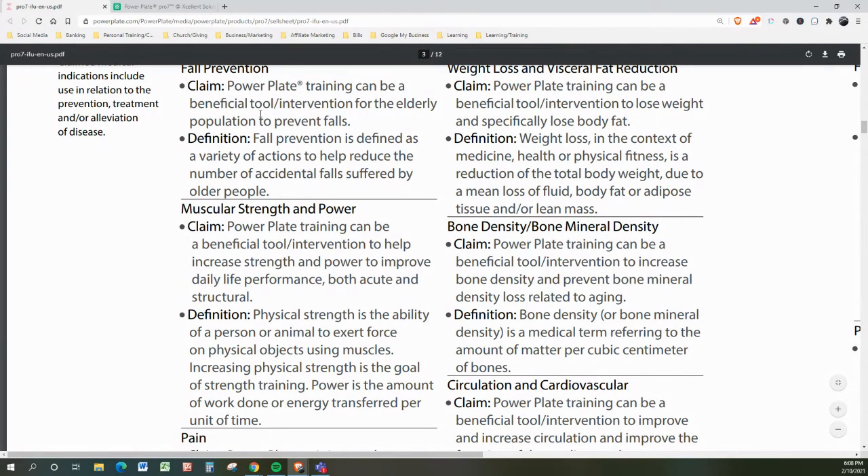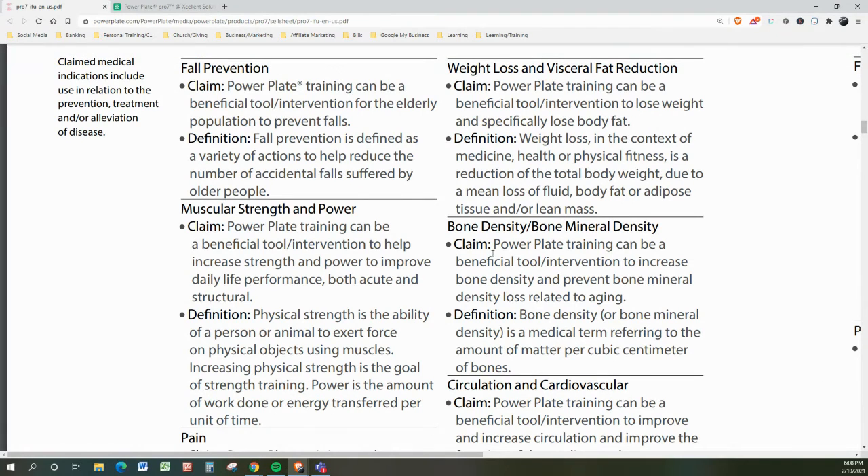Bone density and bone mineral density: the claim by PowerPlate is that PowerPlate training can be a beneficial tool and intervention to increase bone density and prevent bone mineral density loss related to aging. Bone density is a medical term referring to the amount of matter per cubic centimeter of bones. If you are interested in reversing osteoporosis — the little holes forming in your bones that make you weak — you might want to consider PowerPlate as part of your regimen.